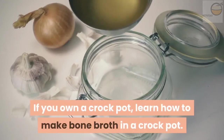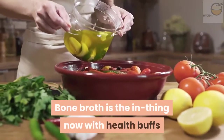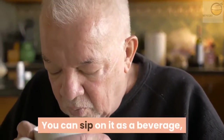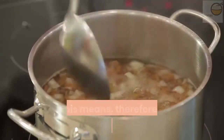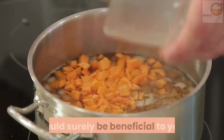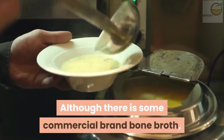If you own a crock pot, learn how to make bone broth in a crock pot. Bone broth is the in thing now with health buffs, and the health benefits are highly rated. You can sip on it as a beverage, use it as a starter for your soups and sauces, or in several other recipes. Learning how to make bone broth would surely be beneficial to you.